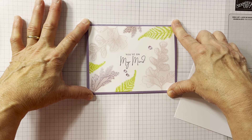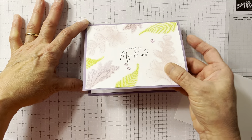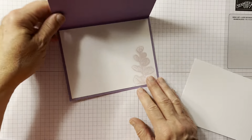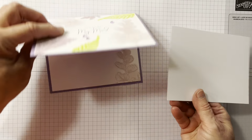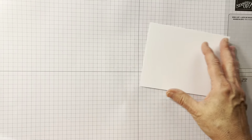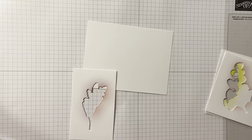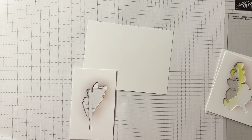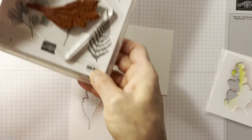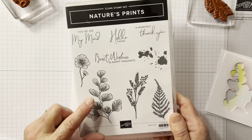I wanted to pick some spring colors, so I'm using Highland Heather, which is 5.5 by 8.5, scored at 4.25, and just two pieces of basic white at 4 by 5.25. So it's pretty easy as far as what you need. I'm also using the Nature's Prince dies and the stamp set.